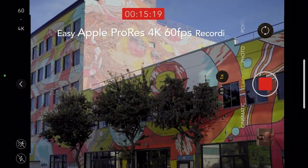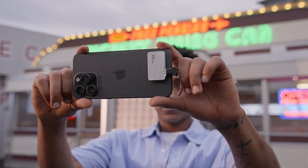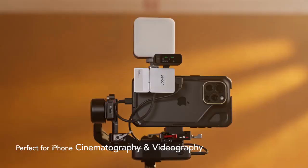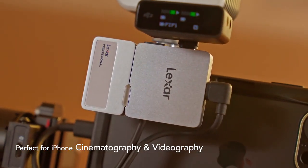Whether you want to capture unforgettable moments or create professional quality videos, just on the go. For more professional users, the Lexa Professional Go Portable SSD with Hub is the perfect companion, delivering your hands to creative possibilities.